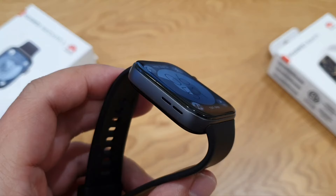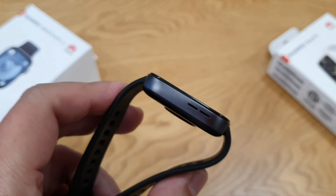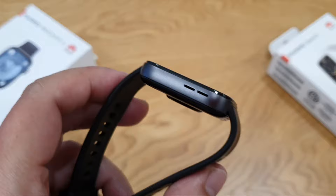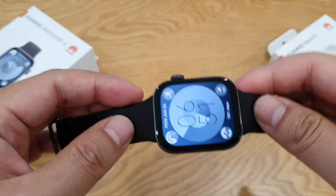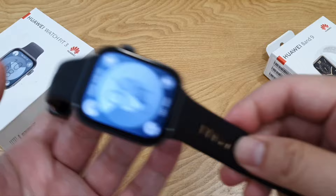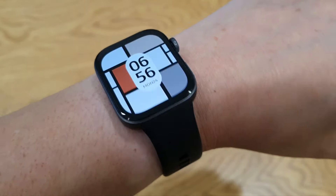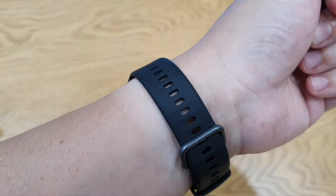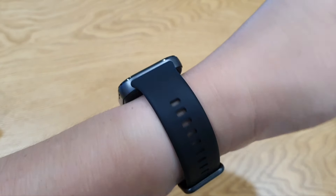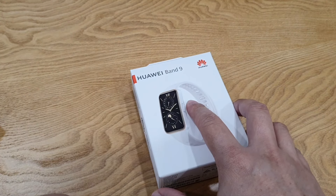As for build quality, it's really solid. The body is made of aluminum and it's very thin at 9.9mm. The watch is super light at around 26 grams, and the strap is made of fluoroelastomer which is very comfortable. It feels comfortable wearing it during daytime and nighttime — you won't even feel it on your wrist, similar to the Huawei Band 9 I tried two months ago.